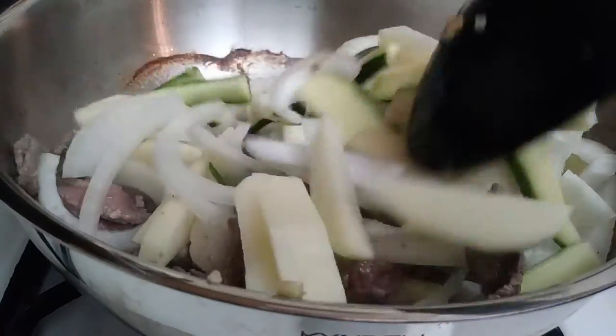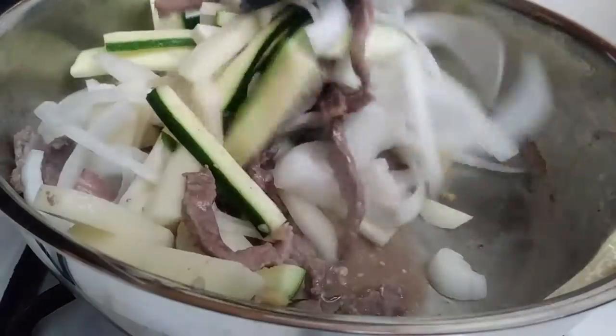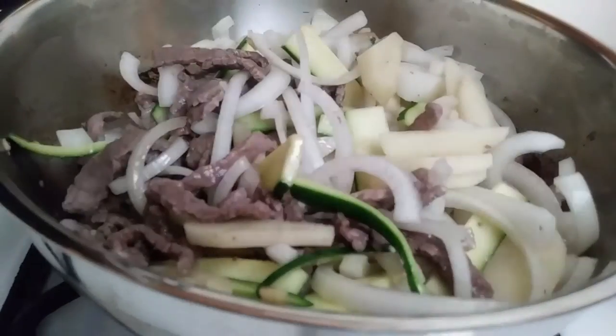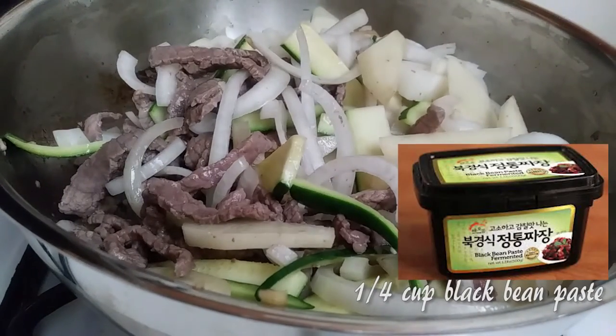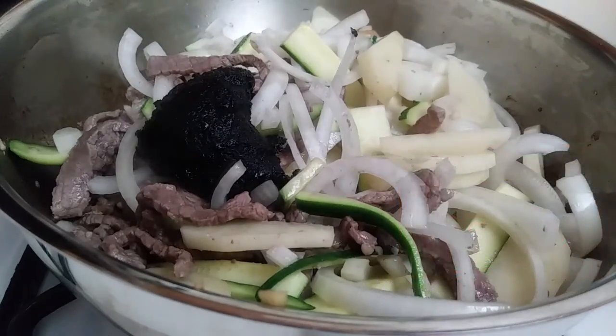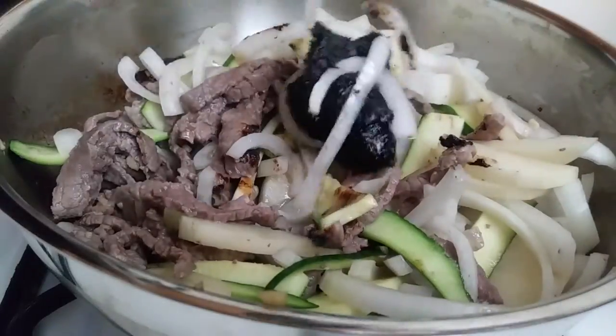Once you see your potatoes are becoming a little bit translucent, that's when we're going to add our black bean paste into the pot. I'm adding about a quarter cup of black bean paste right into my pan, and I'm just going to mix this right up into my meat and my vegetables until everything is nicely coated.